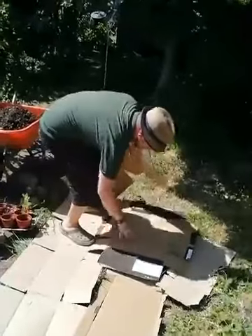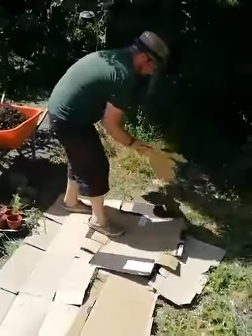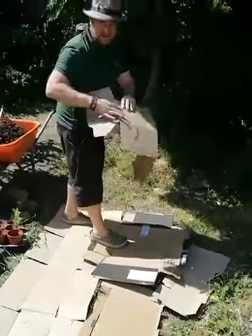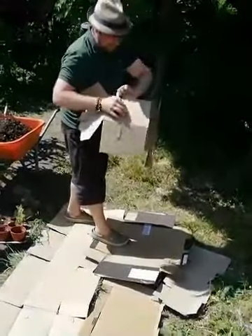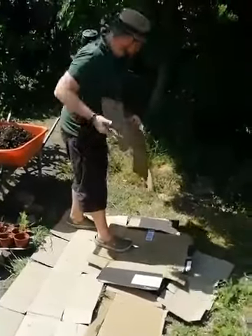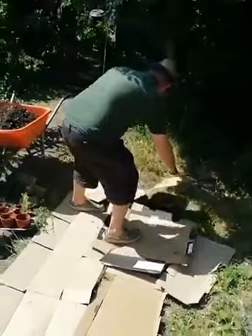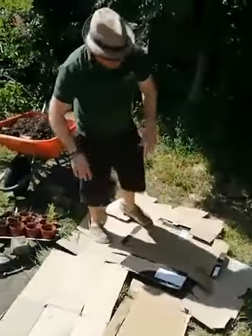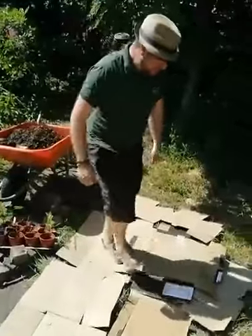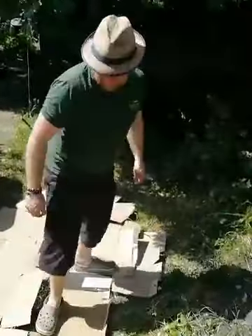I've just flattened it out. And actually since I last did this, cardboard seems to have much less sellotape on it - they seem to be using paper tape now, so you don't even have to worry about peeling it off. When I made one of these last time, there were cardboard boxes with loads of sellotape so you had to spend ages peeling the tape off the cardboard.